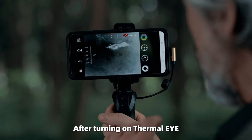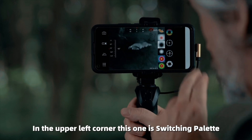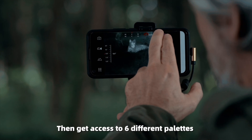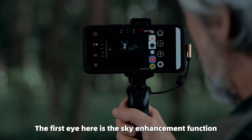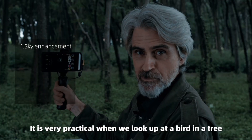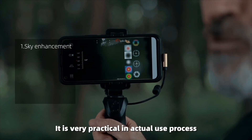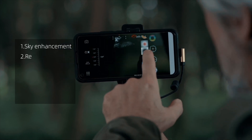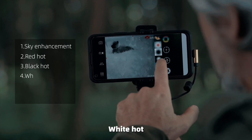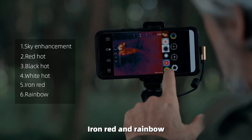After turning on Thermal Eye, there are many buttons on the screen. In the upper right corner, there is the switching palette button, which gives access to six different palettes. The first is the Sky Enhancement function, which is very practical when looking up at a bird in a tree. The other palettes are Red Hot, Black Hot, White Hot, Iron Red, and Rainbow.